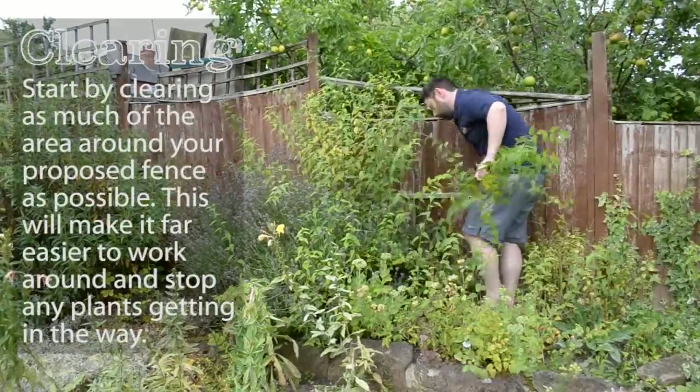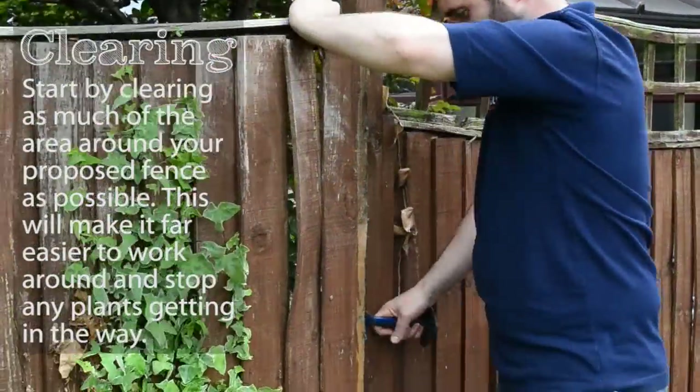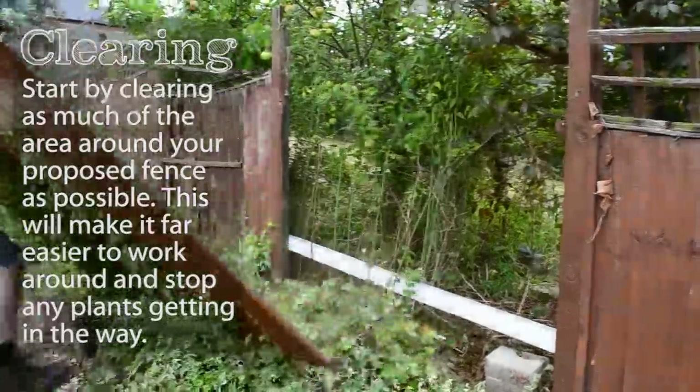Start by clearing as much of the area around your proposed fence as possible. This will make it far easier to work around and stop any plants getting in the way.